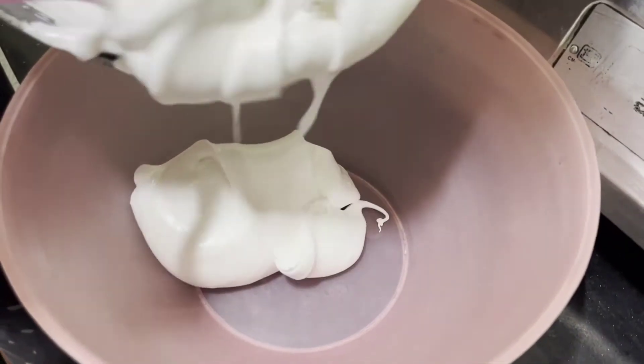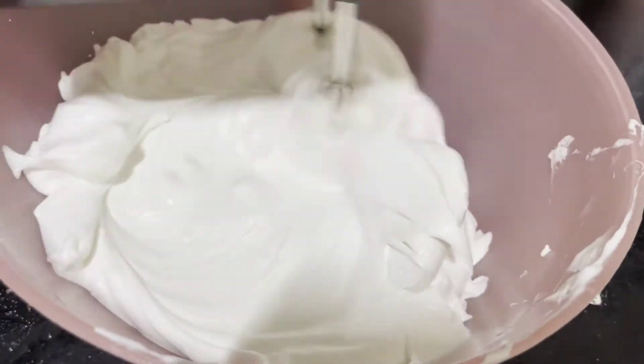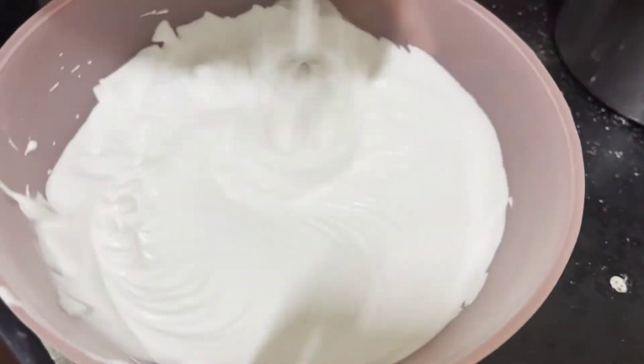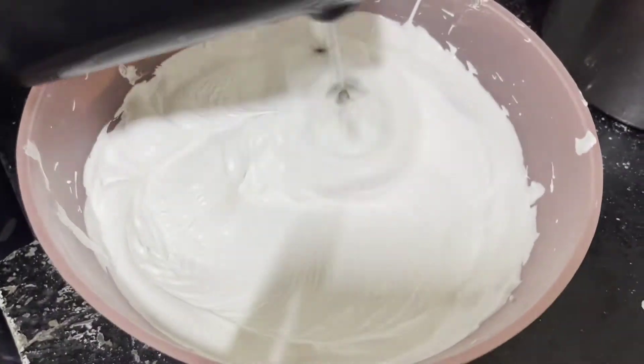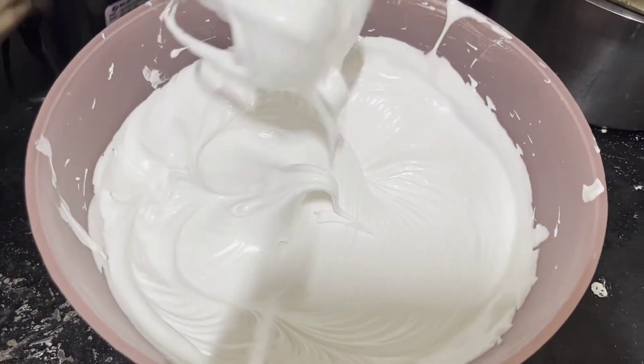Then transfer the meringue into another bowl and whip it for about 7-10 minutes until it comes down to room temperature but is still stiff enough. You shouldn't add the butter when the meringue is hot because it'll melt the butter and you won't get the perfect buttercream.